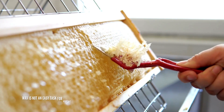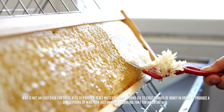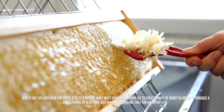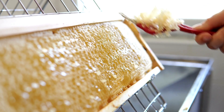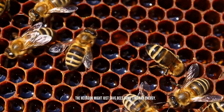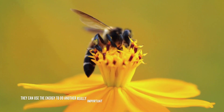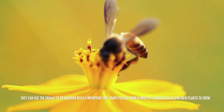Wax is not an easy task for these bees to produce. A bee must consume around six to eight pounds of honey in order to produce a single pound of wax — now just imagine producing that for an entire hive. The hexagon might just save bees some time and energy, which they can use to do another really important job: carrying pollen from flower to flower that allows new plants to grow.